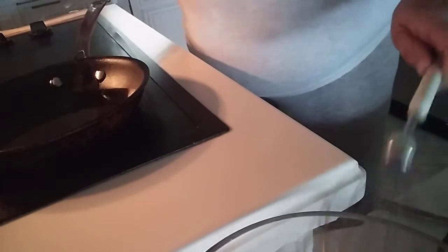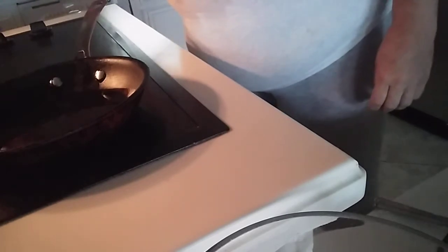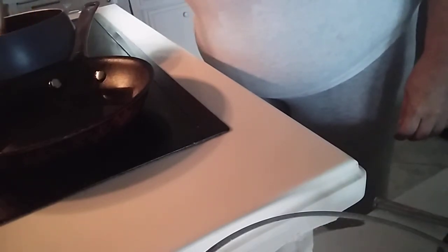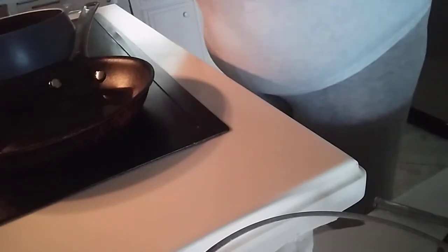I'm using ghee to butter the pan. And I'm also cooking up a little bit of peaches and blackberries, stewing them in a little bit of no-sugar-added cherry juice.